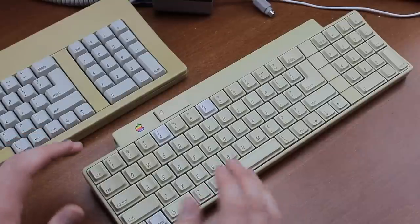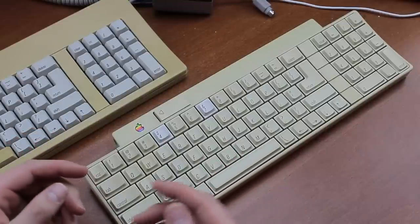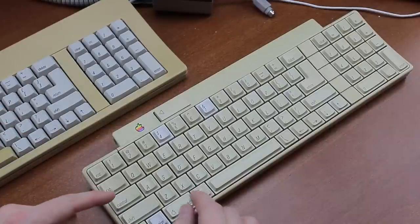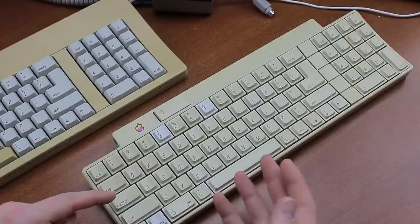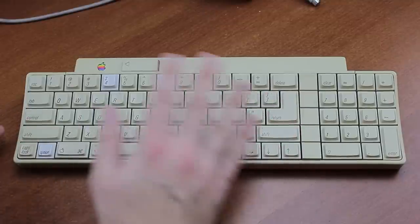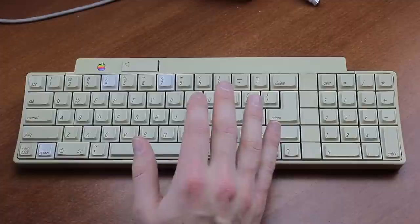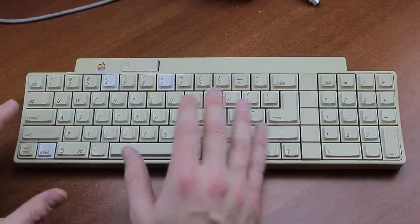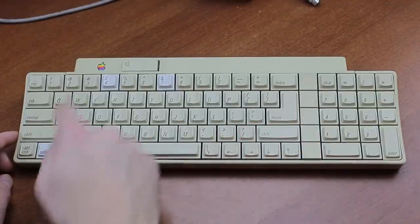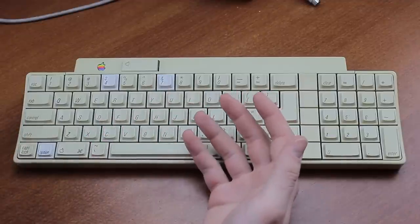The ADB keyboard actually came in two versions: one made by Alps Electric, which came with either Orange or Salmon Alps switches just like the later M0116, and this one — the SMK version — which is quite different in a few ways. One of the more obvious differences is that the SMK version used ABS keycaps, which yellow over time, while the Alps version used PBT, which remains white upon UV exposure.